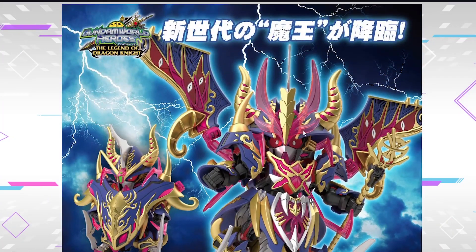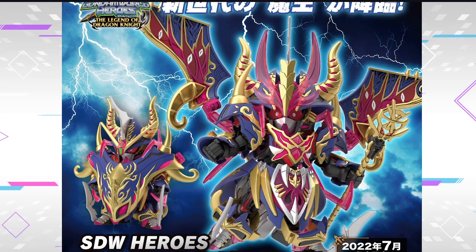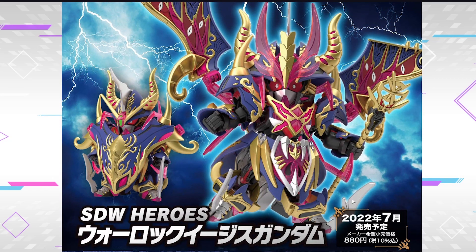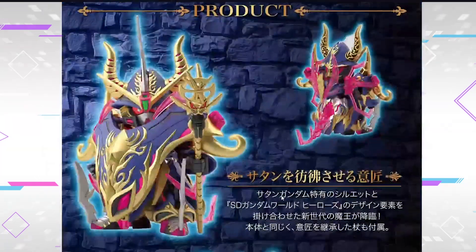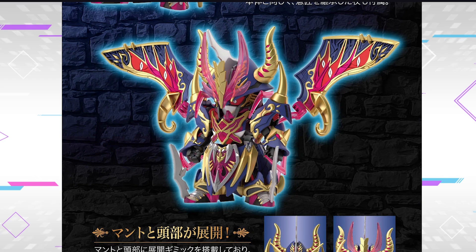Moving down onto the SD World Heroes stuff. We finally have a full view of the open form of the Warlock Aegis Gundam - and it looks like it has eyes everywhere. We finally have some details about its release. It's gonna be releasing in July 2022 for 880 yen.